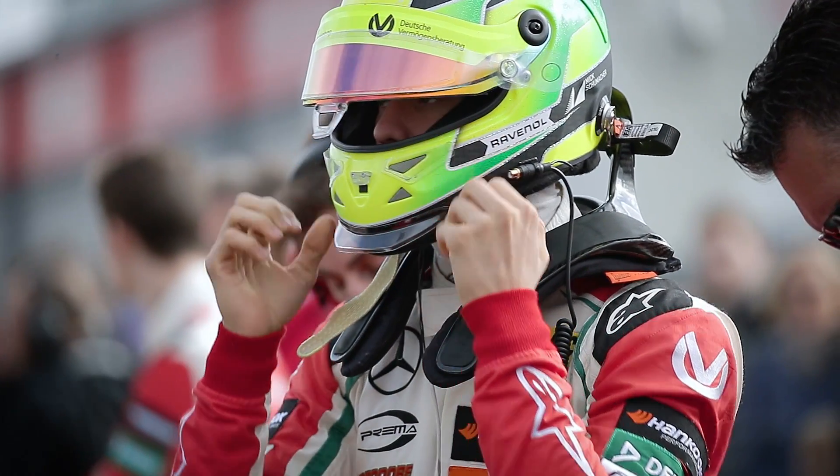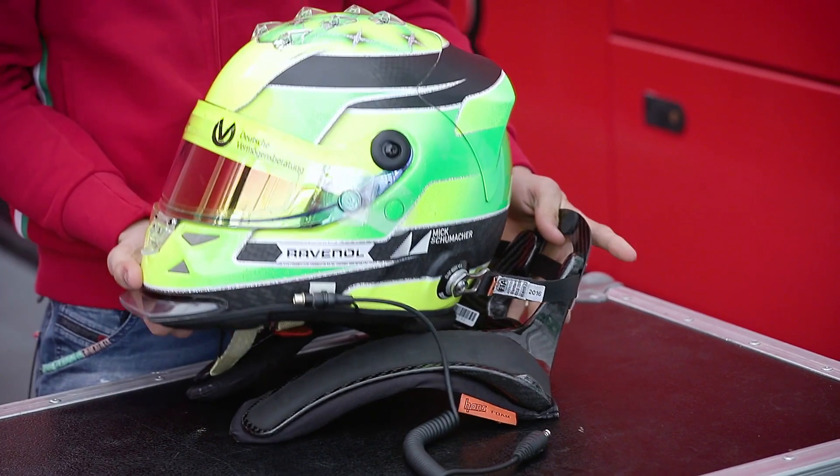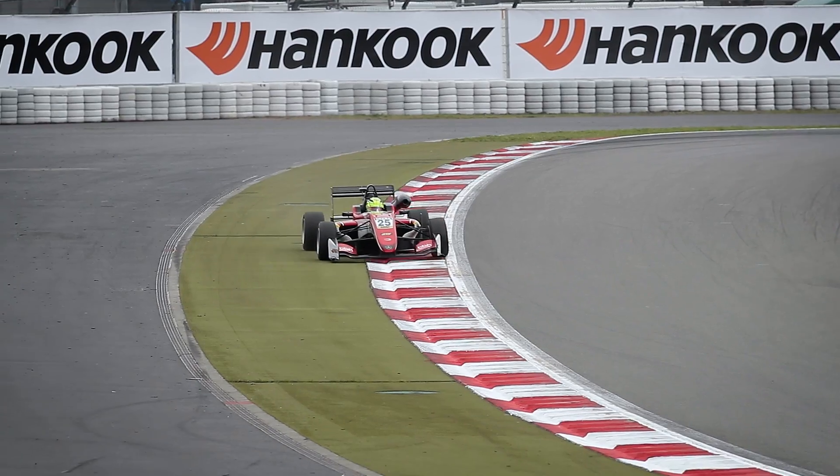We have a safety system on the helmet, which is the HANS device, which keeps us safe in a frontal accident. It just prevents us from getting neck injuries.